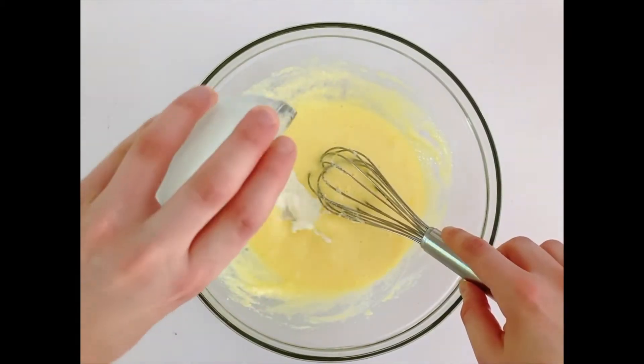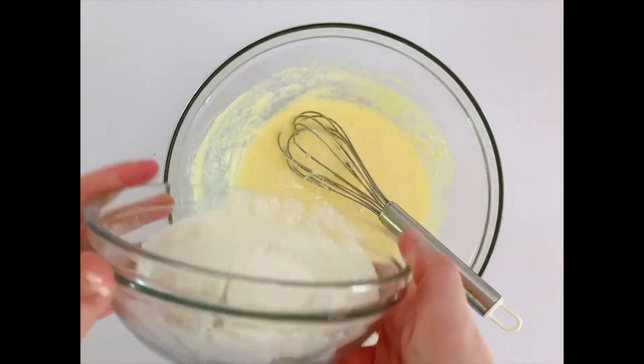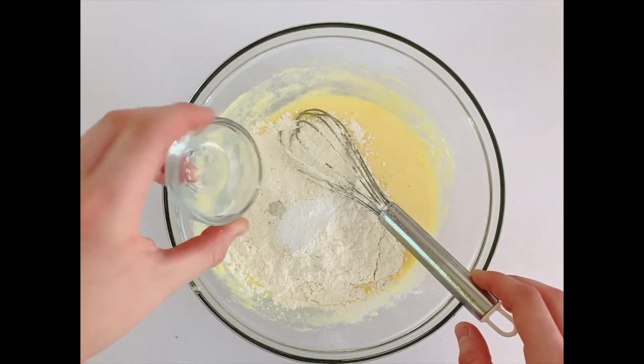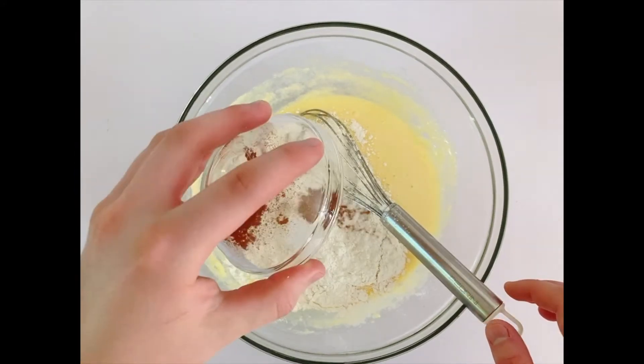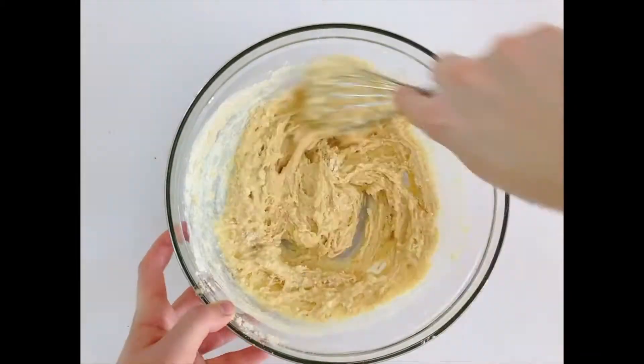Then add three tablespoons of milk and whisk it again. Add one and a quarter cups of flour, a teaspoon of baking powder, a pinch of salt, and a teaspoon of pumpkin pie spice or just cinnamon. Whisk it together until it's completely combined.